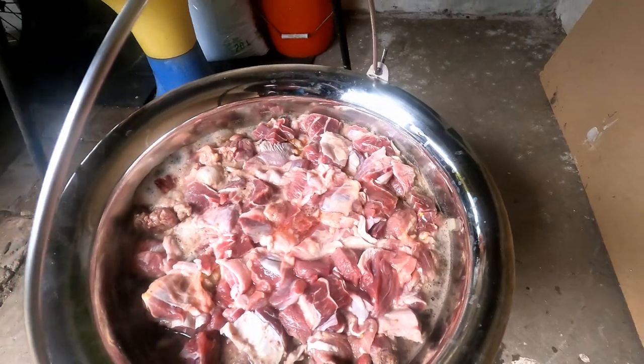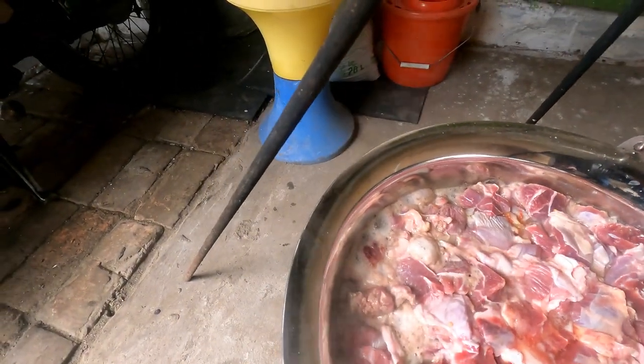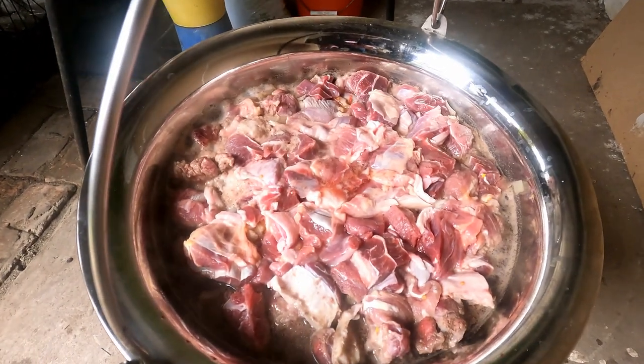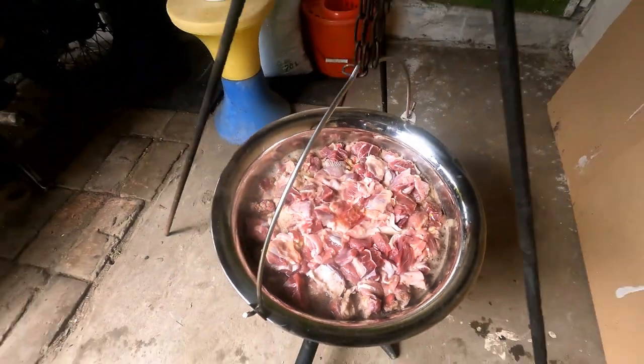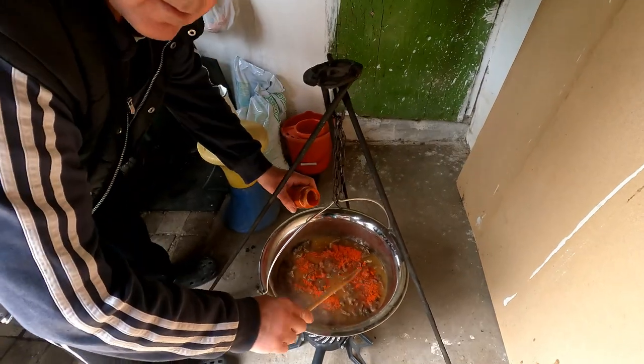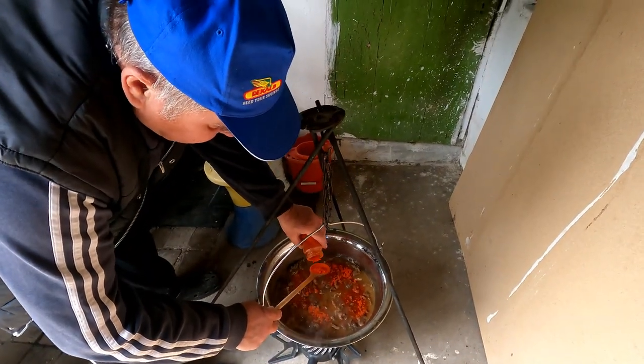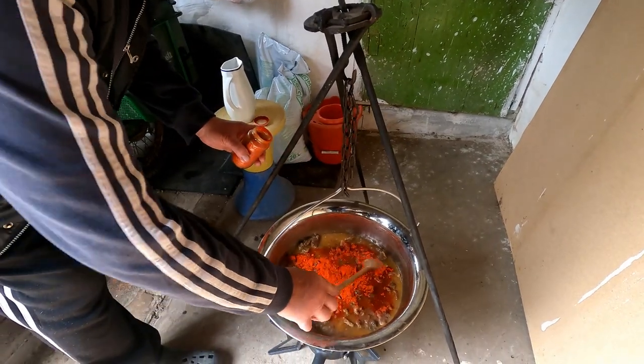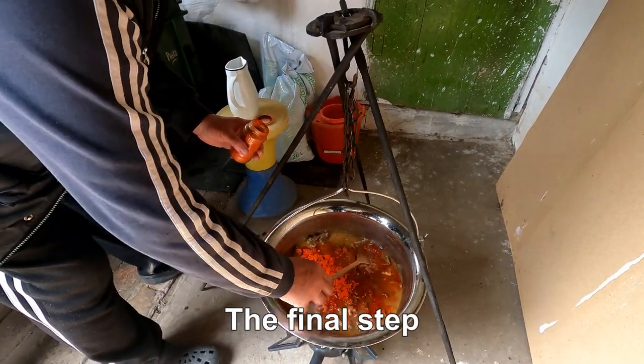It's starting to boil around the edges — so far everything is okay. Just have to watch that the bottom doesn't burn. A couple of hours later, ground pepper or paprika is added.